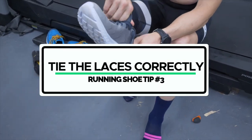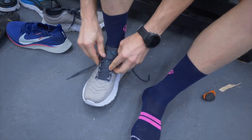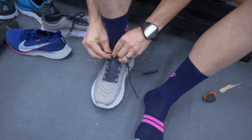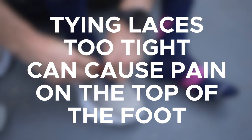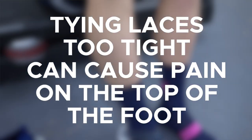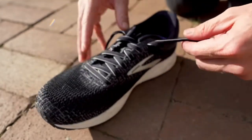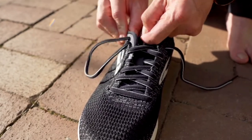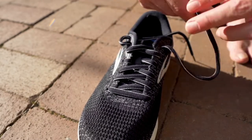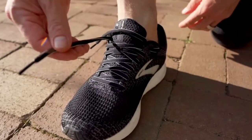The third thing you need to do is to tie the laces correctly. A lot of people tie laces up really snugly to feel locked in, but tying the laces tightly over the top of your foot is going to increase the likelihood of pain at the top of your foot. Instead, you want the laces to be very loose all across the top of your foot and only snug at the very last loop. This locks in your heel while allowing your forefoot to move very freely. It doesn't matter whether you use a traditional knot or a runner's knot — the idea is to lock in the heel and allow your forefoot as much freedom as possible.